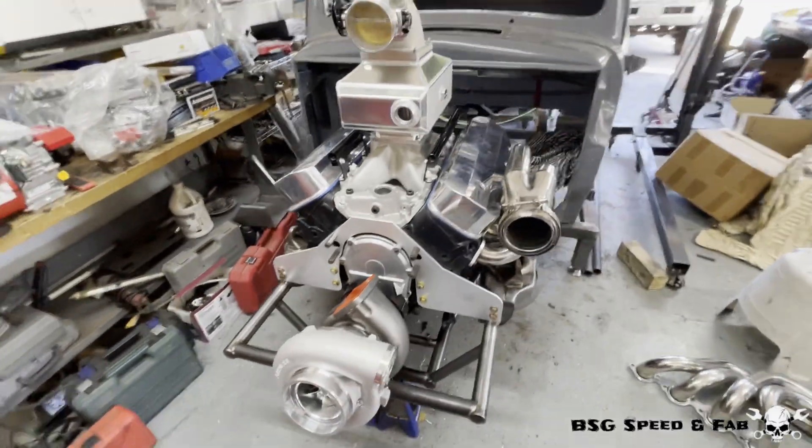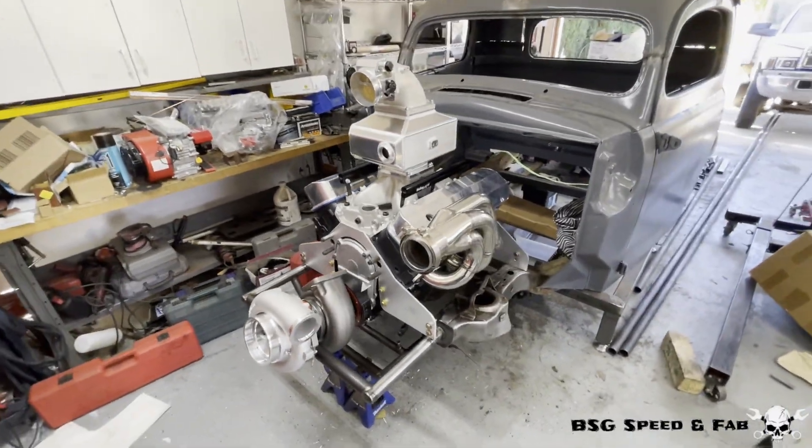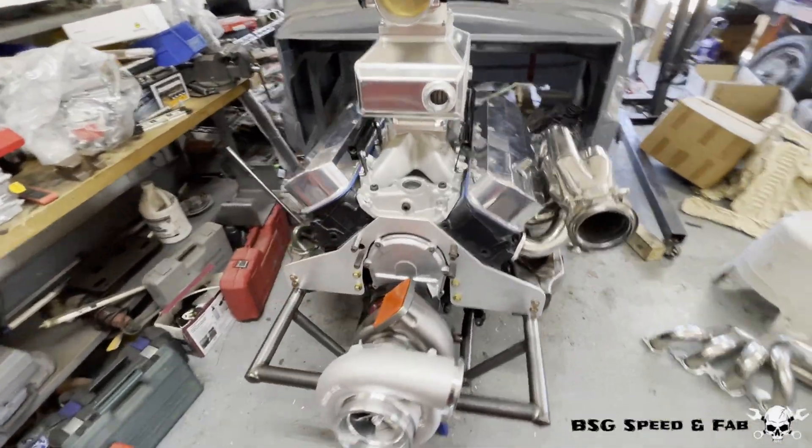Super stoked on how it's turning out. Let me know what you guys think down in the comments. That's going to wrap up this video — hope you guys enjoyed it, this was a fun one to make. We're making a lot of good progress on the Ford, so make sure you like, subscribe, and share with all your friends. I appreciate you guys checking out this video and I'll see you next time.